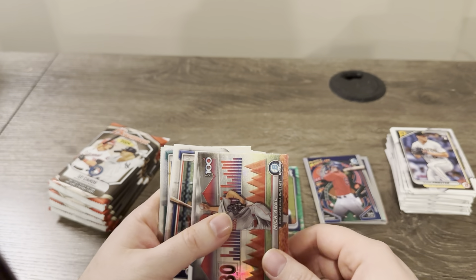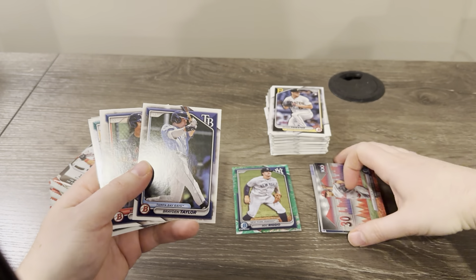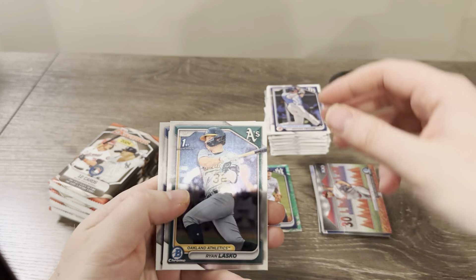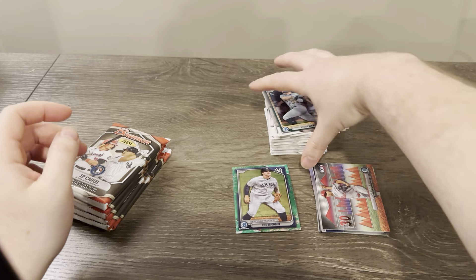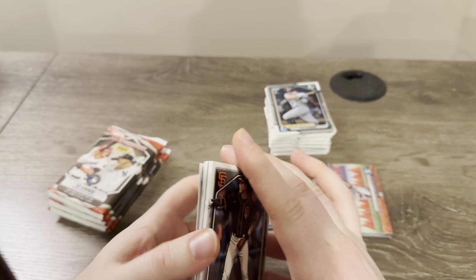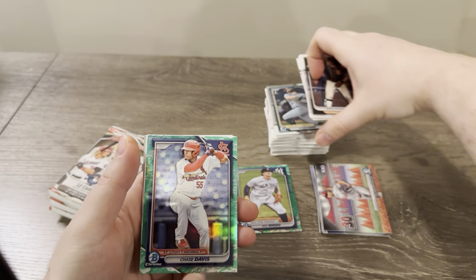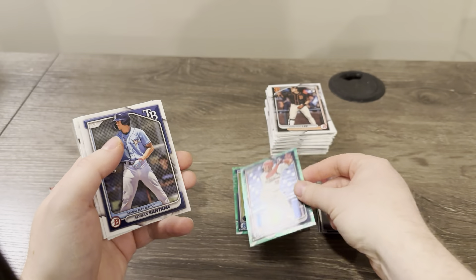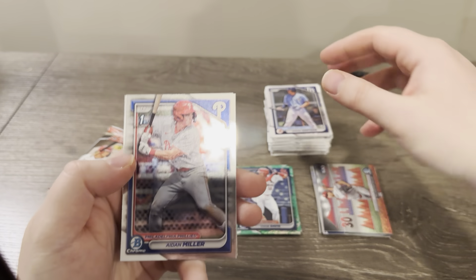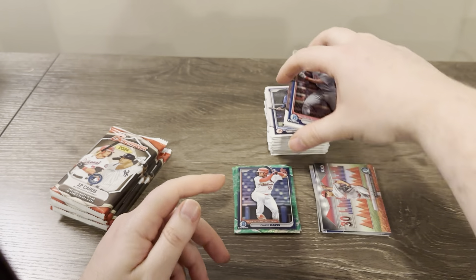There's another Top 100 — McAble, number 30. All right, we got a first here — Ryan Lasko. I think that Lunar was in the same pack position as the last box. Let's see — yep, going to be the same collation of the Lunars at least. And we've got Chase Davis — he was a big guy in Bowman Draft for the Cardinals, their second rounder. Aiden Miller — he's a big guy for the Phillies. The Nationals have two guys that are pretty good.